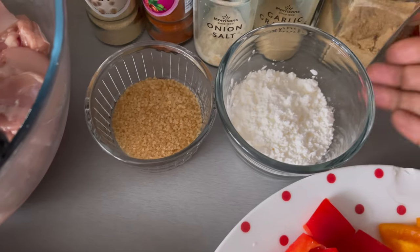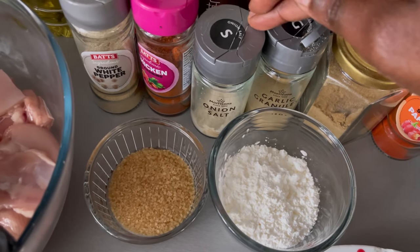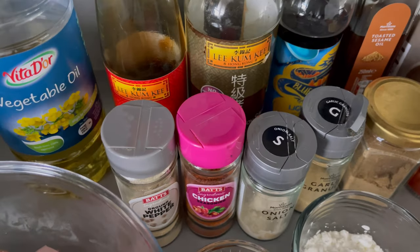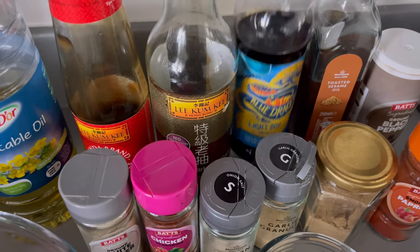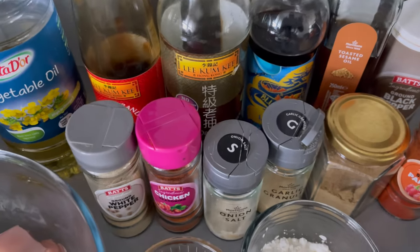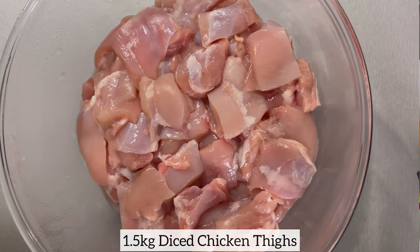I have some brown sugar and corn flour. For my seasonings I'll be using smoked paprika, ground ginger, garlic granules, onion salt, chicken seasoning, and white pepper. I have some vegetable oil, and I've got oyster sauce, dark soy sauce, light soy sauce, sesame oil, and black pepper. As always, all ingredients including measurements will be in the description box below.